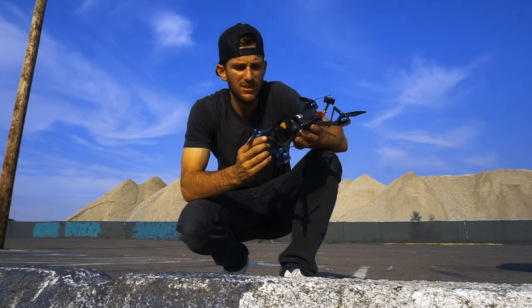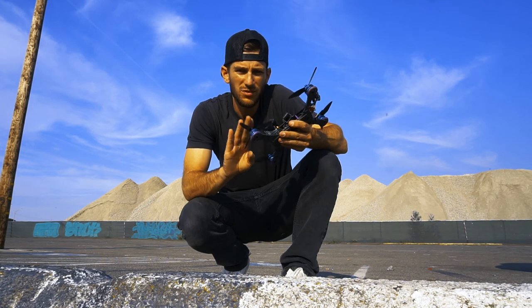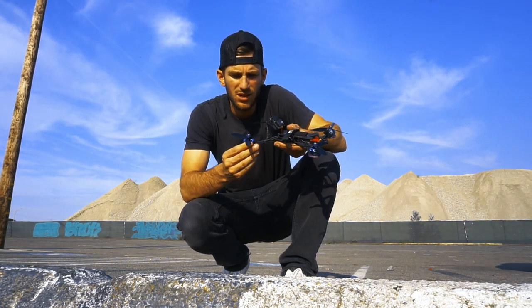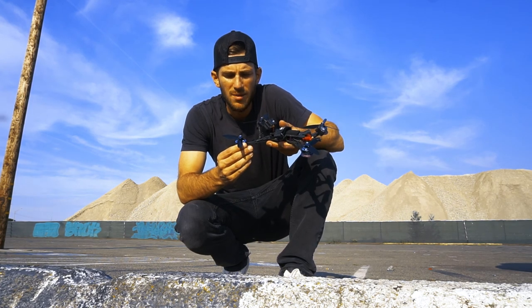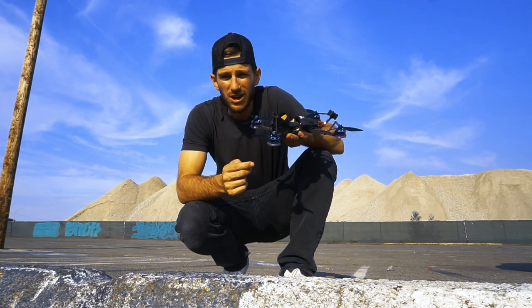All right, so we just got done testing the Master Airscrew 50-45 tri-blade on the 5-inch. I just ran it on the same motor, the Hobbywing 24-05, but these were the higher kV — the 28-50 kV — and it felt great.